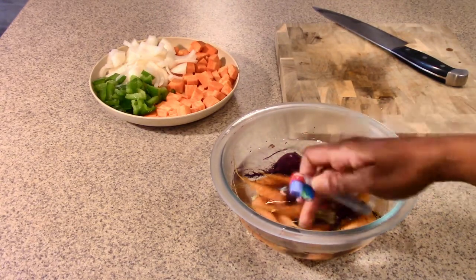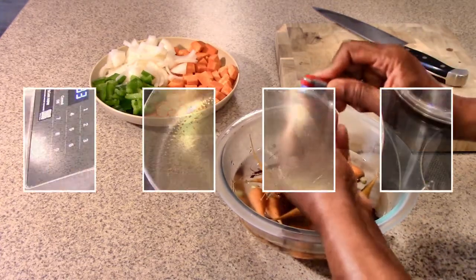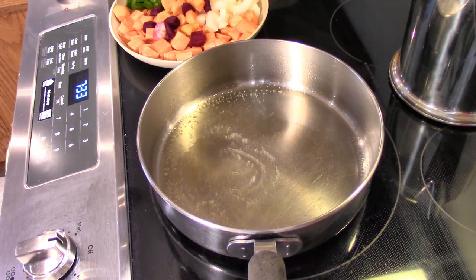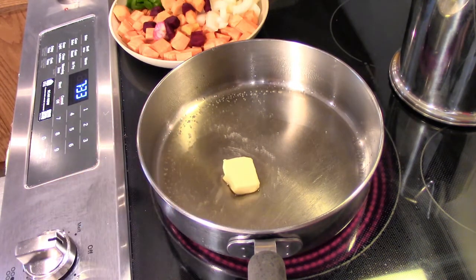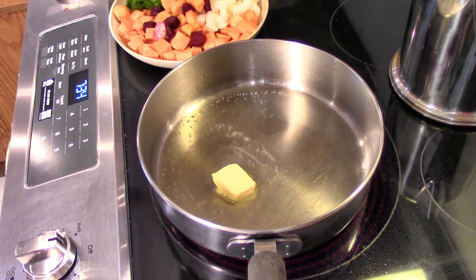I pre-rinsed my veggies, but they're root vegetables so I do like to clean them off. I have about several tablespoons of canola oil — you can use vegetable oil — and I'm going to put in a tablespoon of butter just to give it a little more luscious flavor. I'm going to let that heat up before I put in my vegetables.